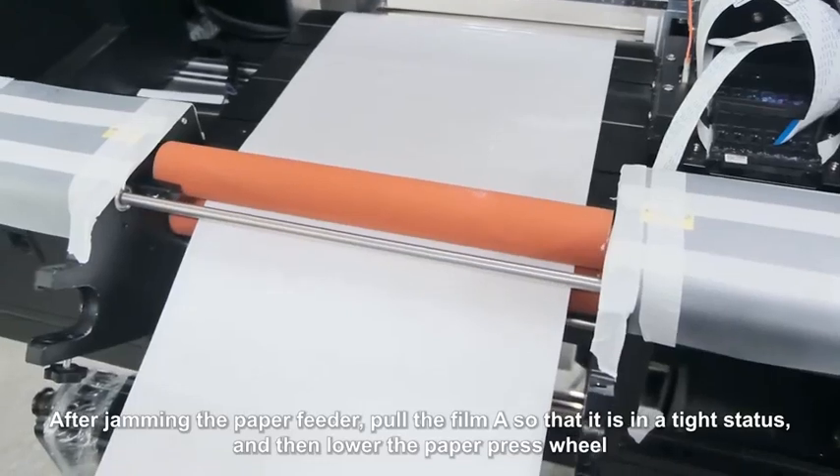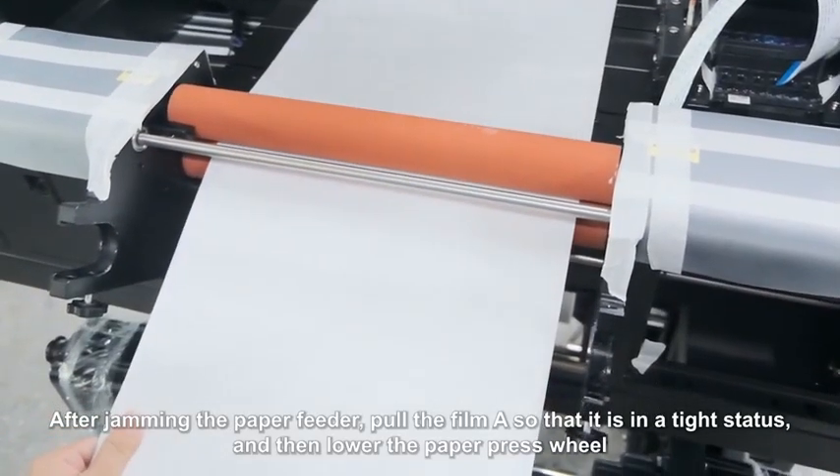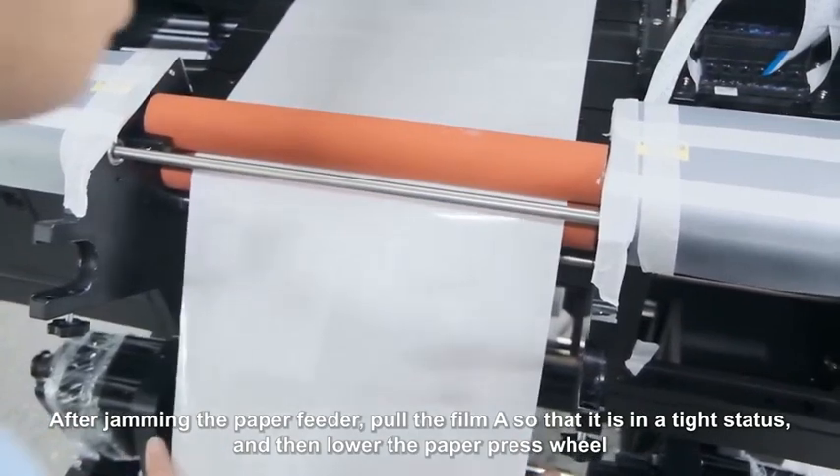After jamming the paper feeder, pull film A so that it is in a tight status, and then lower the paper press wheel.